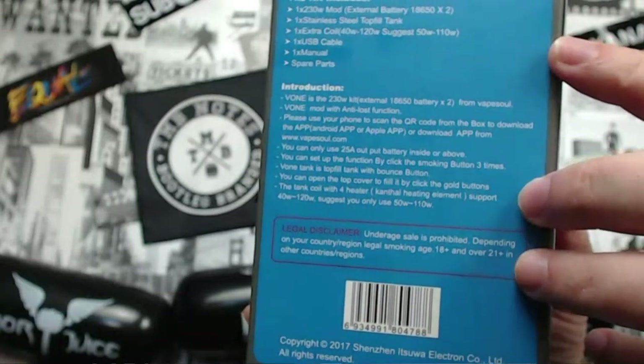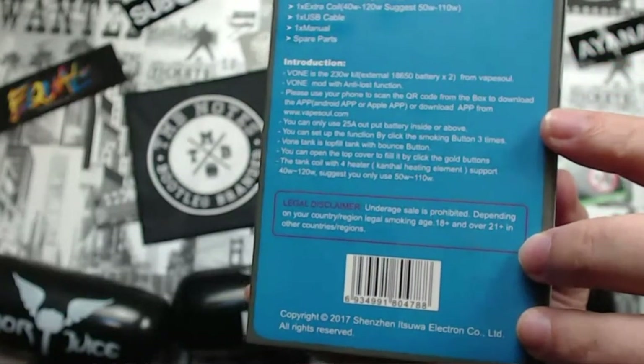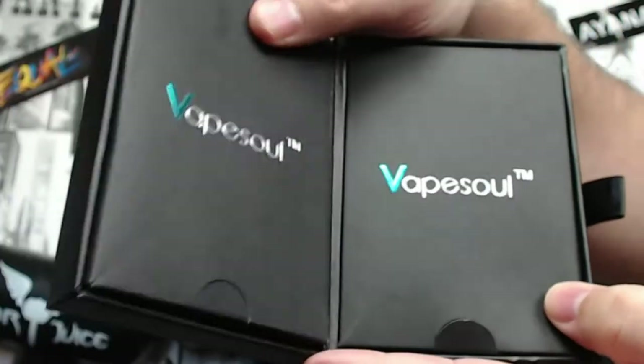The back also gives you an introduction mentioning the anti-loss function and all those features, plus a legal disclaimer that underage sales are prohibited. On the side you've got your QR codes for downloading the app. It also shows the 230 watt rating and a warning not to be sold to anyone under the smoking age. It slides out like that, and then you open it up.